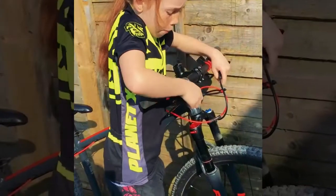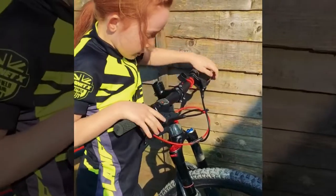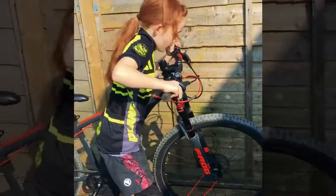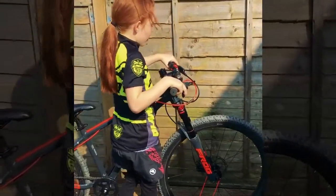Now I'm going to check if the brakes and the gears are nice and tight and not loose. And let's see if the brakes work — if we push the front one forwards, and now push the back one backwards. They both work very good.